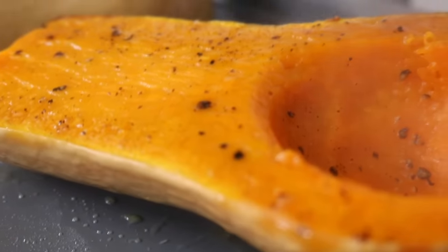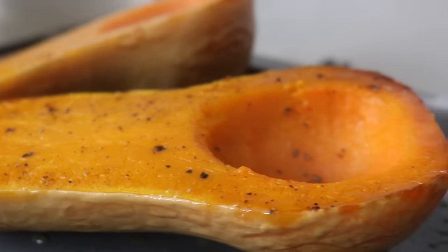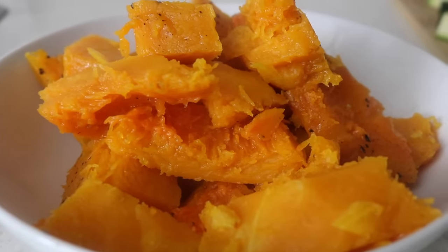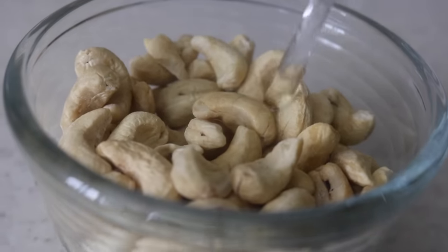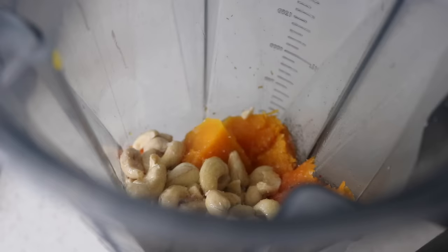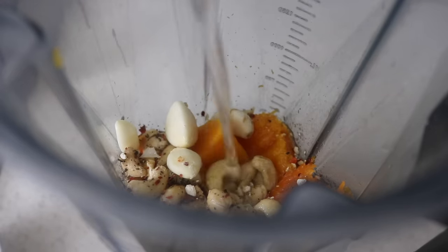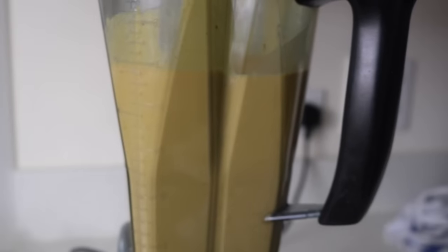Once the butternut squash is ready — steaming hot with a caramelized edge, sweet and delicious — remove it from the oven and scoop it out. To prepare the creamy butternut squash pasta sauce, ideally have your cashews soaked for at least two to three hours beforehand. Using a blender, throw in the roasted butternut squash, soaked cashews, a swirl of olive oil, black pepper, sea salt, garlic cloves, chili flakes, onion powder, lemon juice, and water. Blitz until smooth — I added paprika partway through for color.